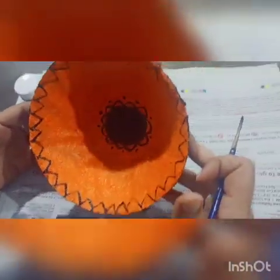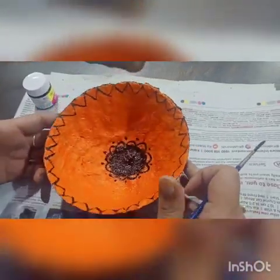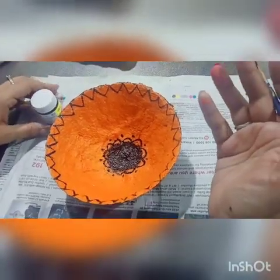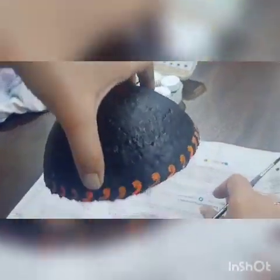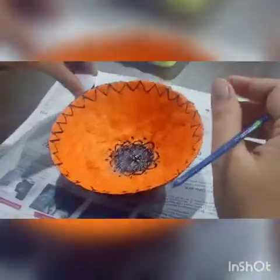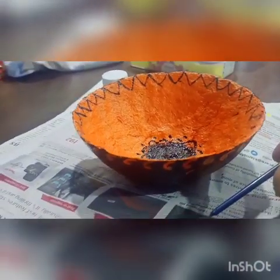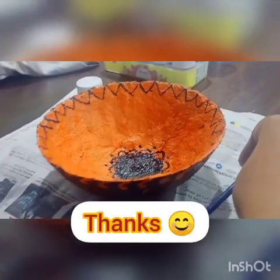Now the typical traditional art pot is ready. You can make other motifs and use other color combinations also. So students, make it at home. You can use any other shape also. Stay safe. Thank you.